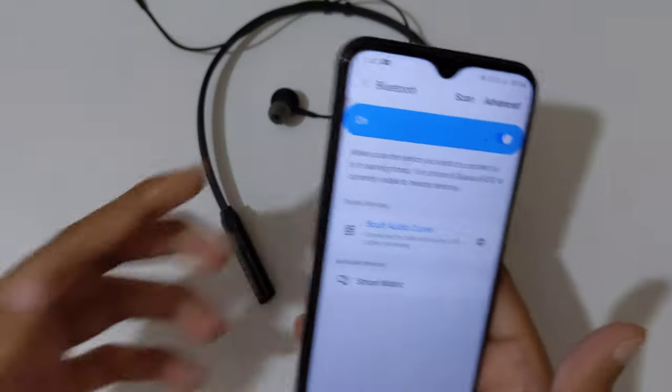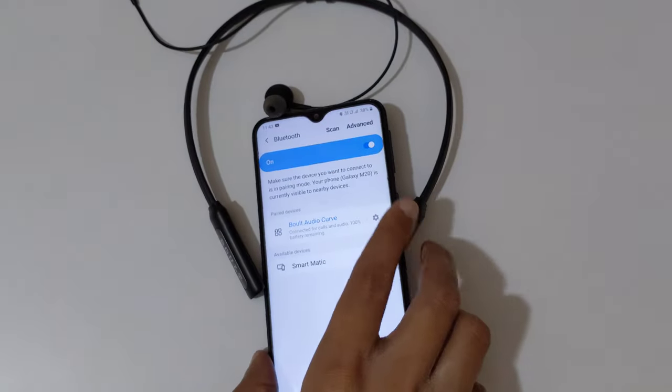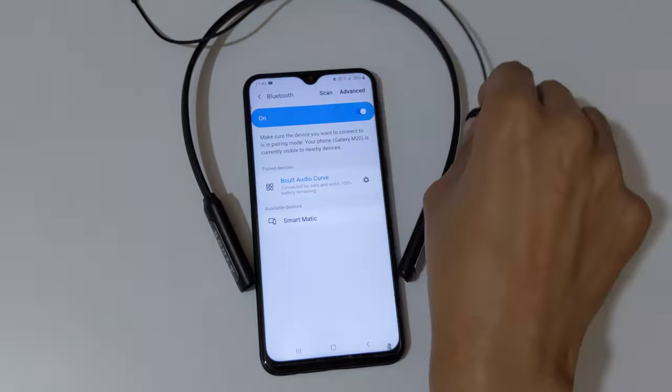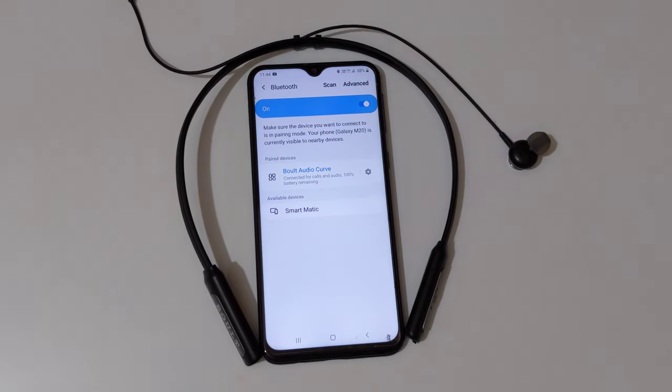So guys, this is the method to connect the Bolt Audio Pro Bass Curve neckband Bluetooth headset to your mobile easily. Thanks for watching. If you have any query related to this video, let me know in the comment section below. Please like, share, subscribe, and click on the bell icon for the latest updates.